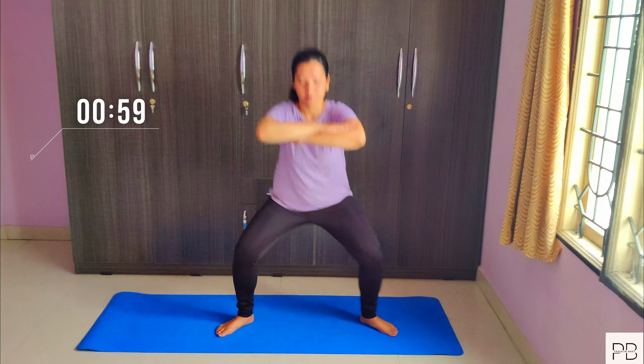If you feel tired, take it slow. Let's rest for 15 seconds. Keep moving your legs.